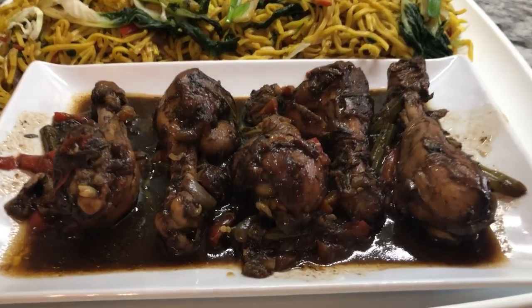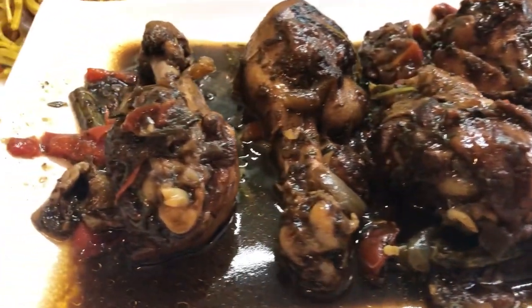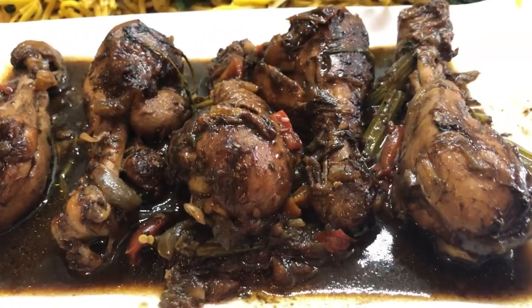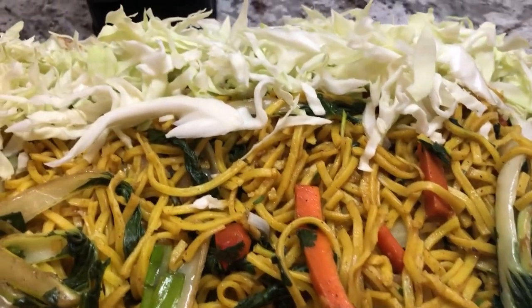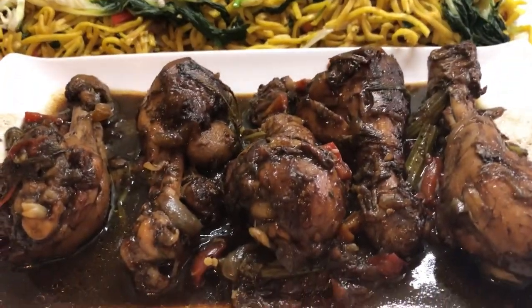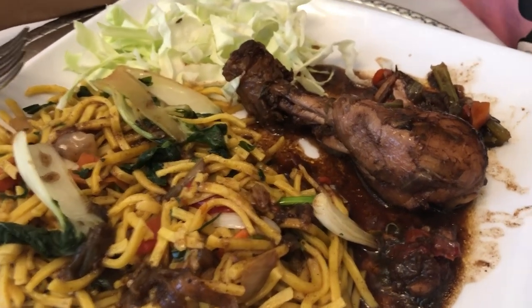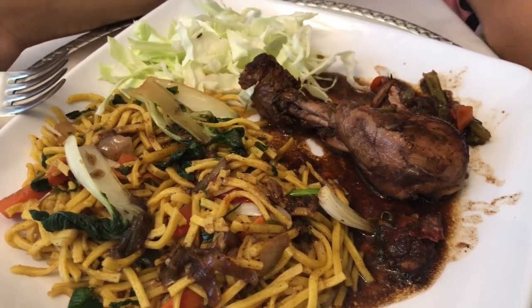Dinner is ready! My brown stew chicken is nicely done — look at that, I let it cook down with a little bit of sauce. And for all my veggie friends, I have your chow mein noodles with all the beautiful crunchy vegetables inside. I'm gonna do a plate and let you guys know how everything tastes. Here is that vegetable chow mein and our brown stew chicken. We're gonna eat it together, but I also have the veggie version, and Jessica's gonna do the taste test today.